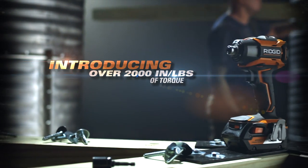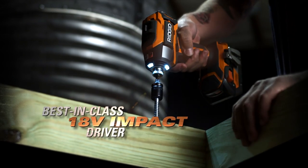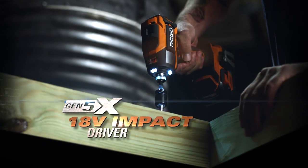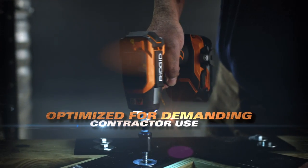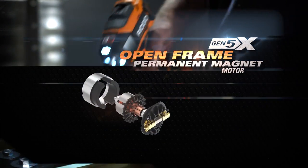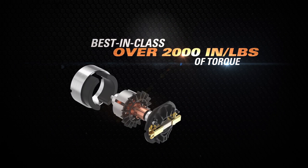RIDGID introduces over 2,000 inch-pounds of relentless torque in the new best-in-class 18-volt Gen 5X impact driver. Built to higher tolerances and optimized for demanding contractor use, the RIDGID Gen 5X open-frame permanent magnet motor supplies massive impact torque.